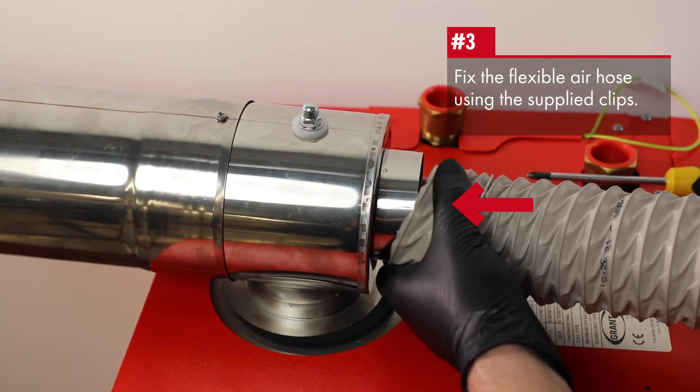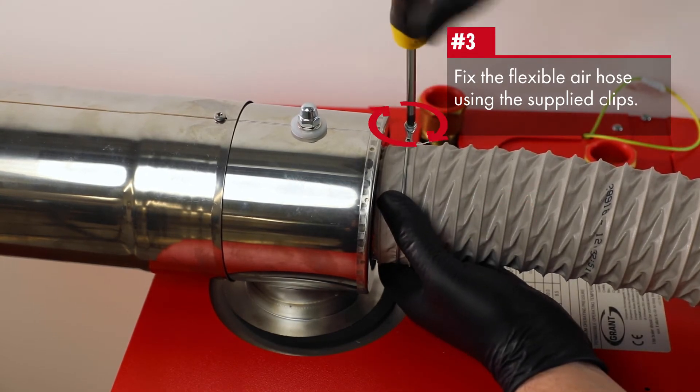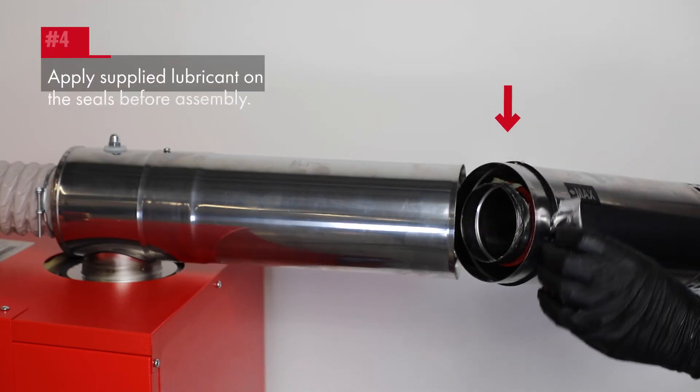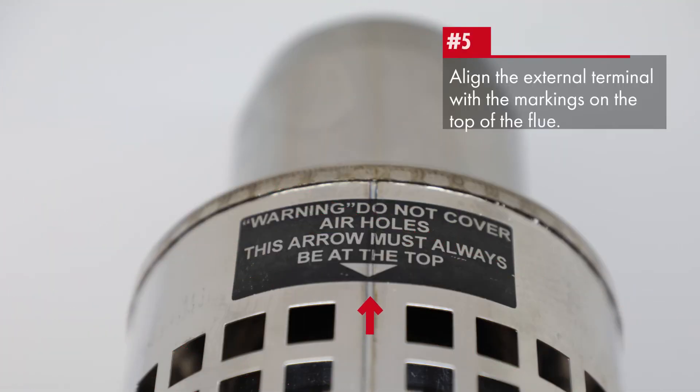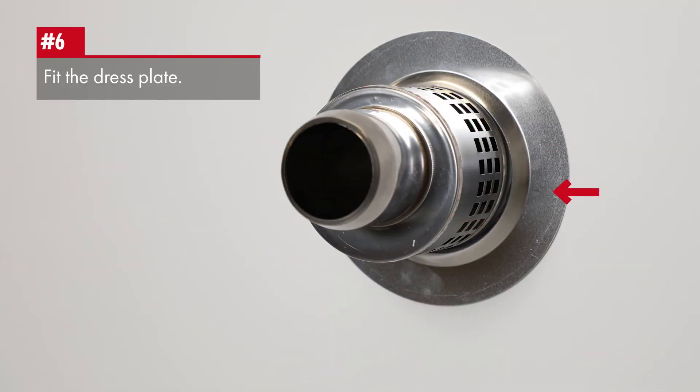Fit the flexible air pipe from the burner to the air intake using the supplied hose and clips. Use the supplied sachet of lubricant on the seals before assembly. Align the external terminal with the markings at the top of the flue. Make good at the exit point and fit the dress plate and the flue guard.